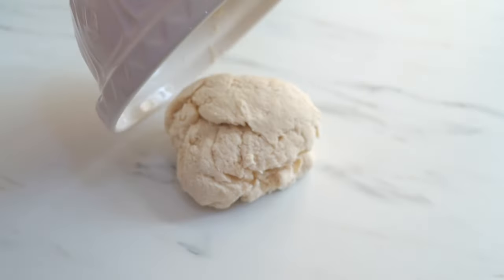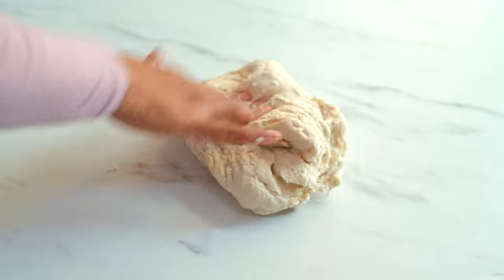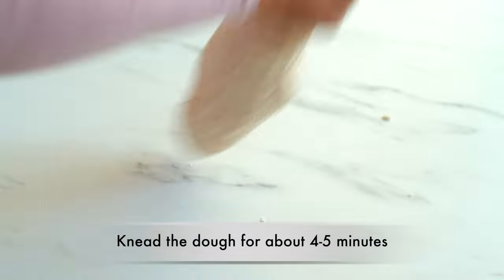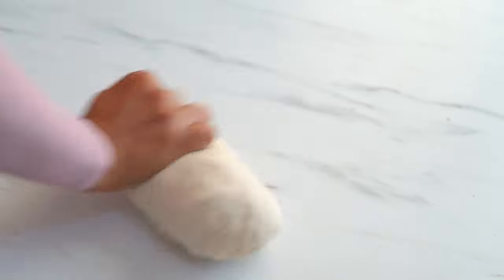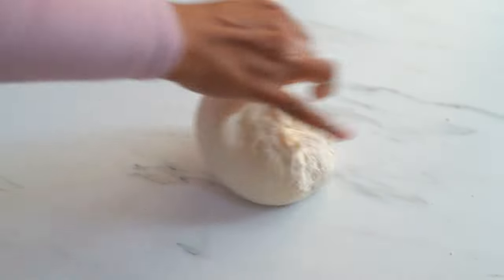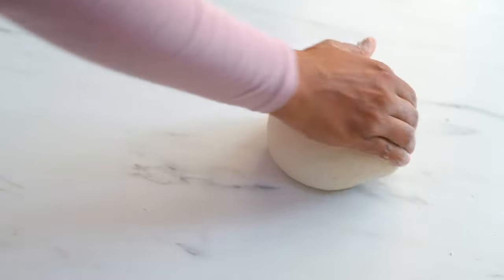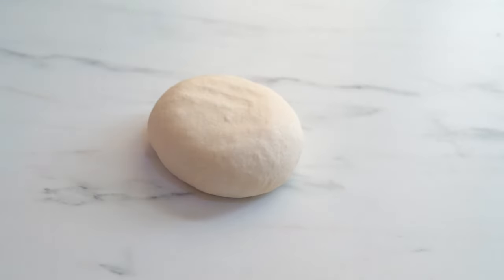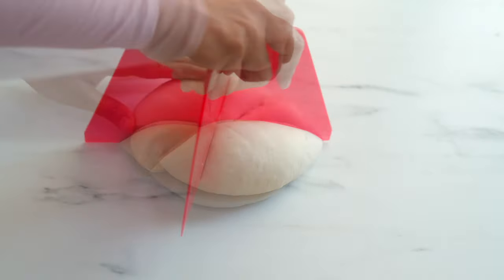Transfer the dough onto a clean work surface. Now we need to knead the dough for about 4 to 5 minutes or until we get a smooth dough. Our dough will be sticky in the beginning of kneading but that's okay — just continue to knead and in a few minutes it will come together and form a smooth dough. We got a smooth dough and now I am dividing it into 10 equal parts.